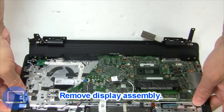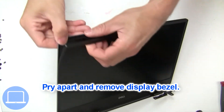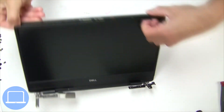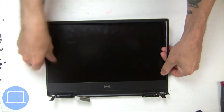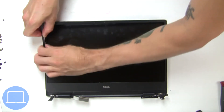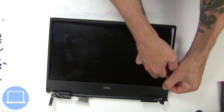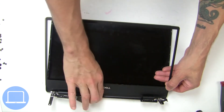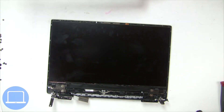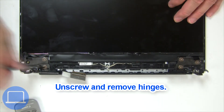Now separate display assembly from palm rest. Use fingers to separate and remove bezel. Then unscrew and remove hinges.